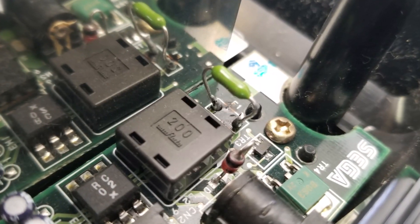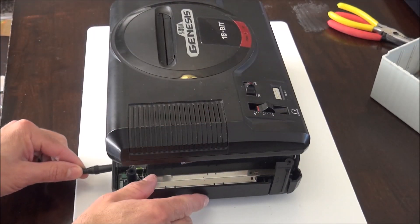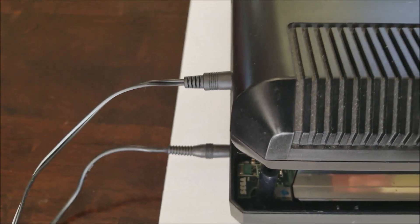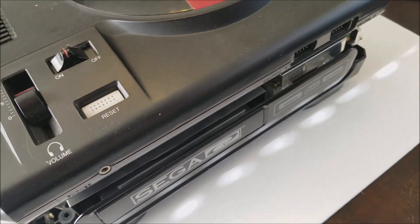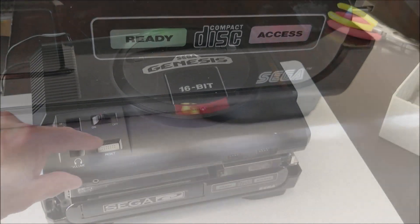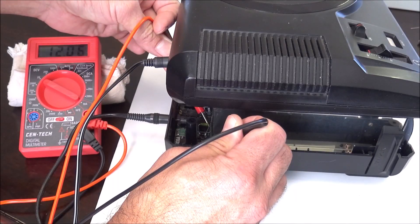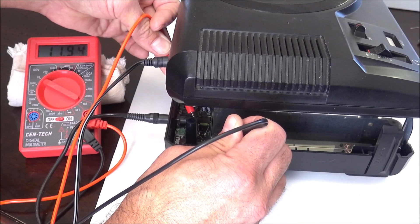I didn't do the best soldering job but it'll work. Before putting the Sega CD back together I'm doing a quick test — hooking up the Sega Genesis and power to make sure it works. With the new fuse in place, hitting the power switch... power on and we have power on the Sega CD. Green and red lights, so we should be good to go. One more test with the multimeter: on one side I'm getting about 11.99 volts, and on the opposite side the same reading — everything's reading as it should.